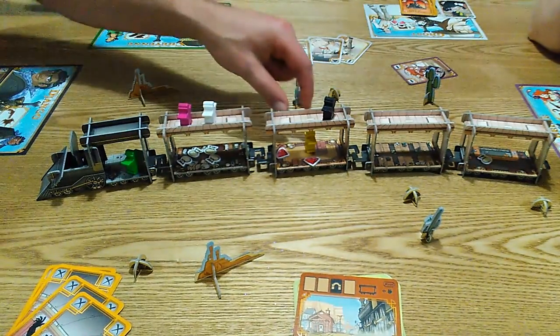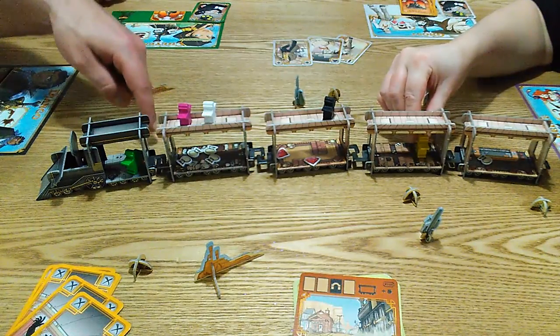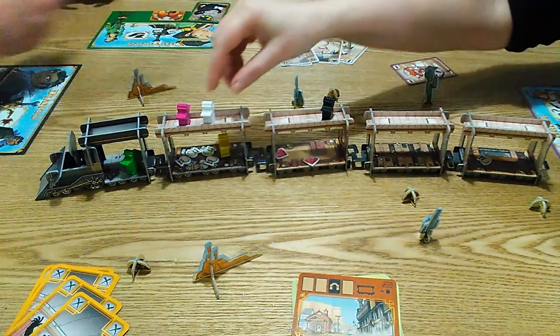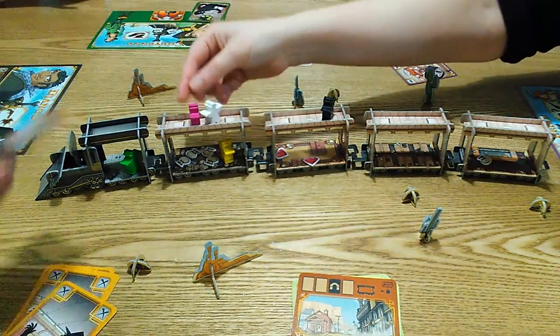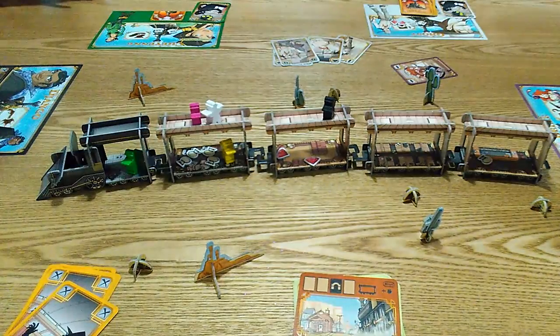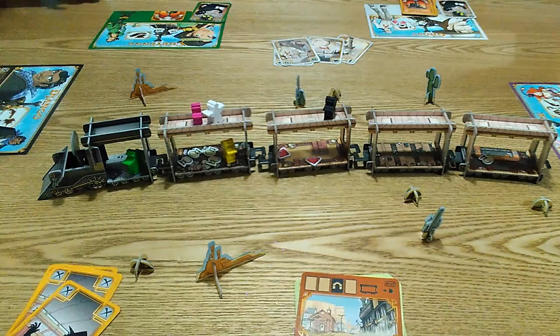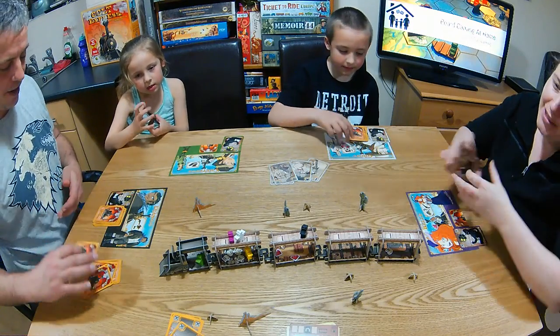White is looting — nothing on the roof. Mummy comes down inside. Black is looting — absolutely nothing. Nothing happens. So there we go, that's the end of the final round.